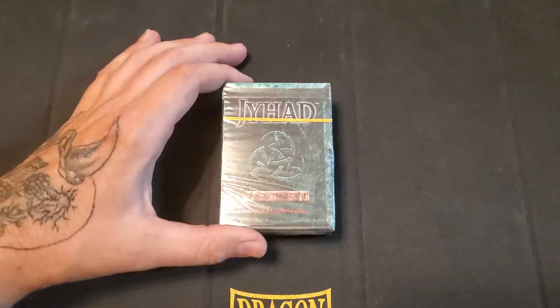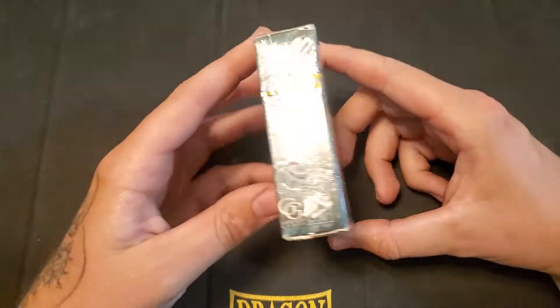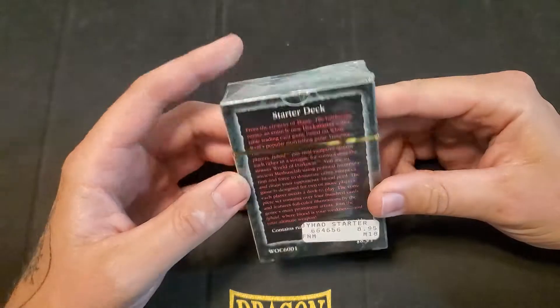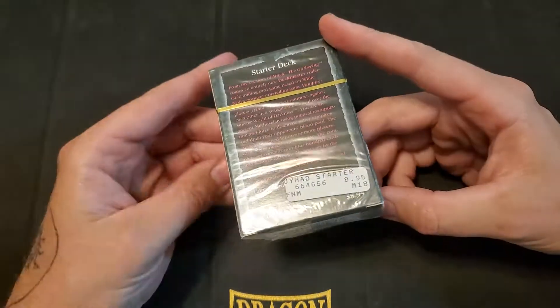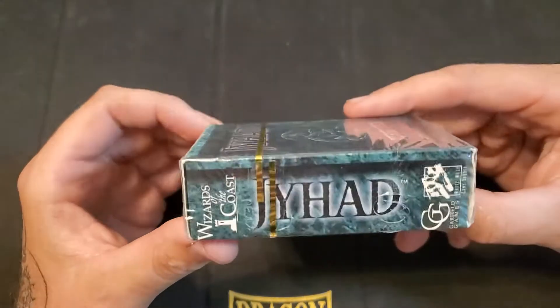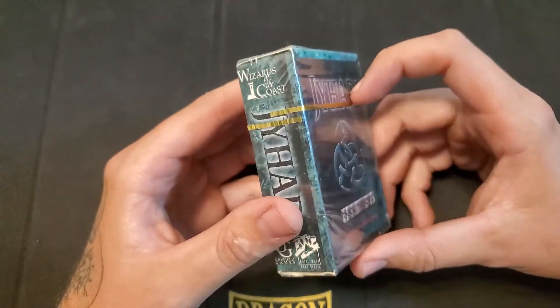Hey YouTube, this is CoreLash1990, and today I have a Jyhad starter box opening. I was able to find one of these on eBay for really cheap, actually kind of close to the price that's on the box there. And I think this is legit, all sealed and authentic. This is one of the early games from Wizards of the Coast, Richard Garfield.